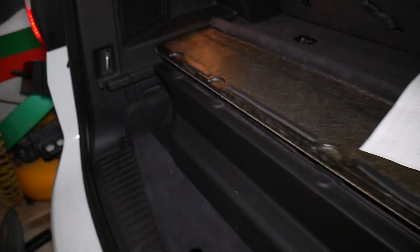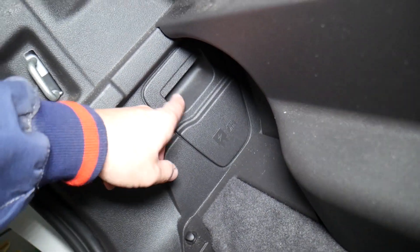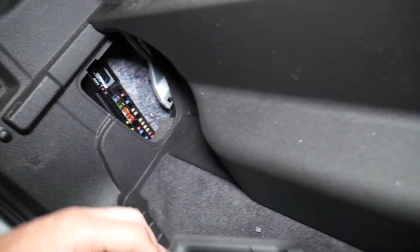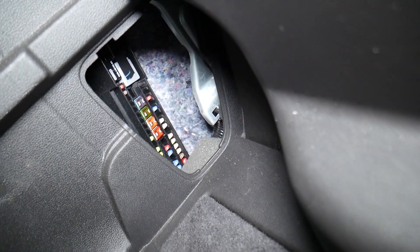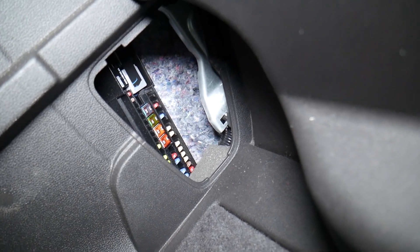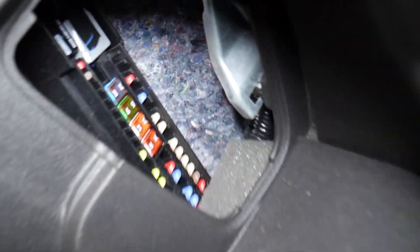If you come right here, you will have a cover — pull that one to the outside and here you have a fuse box. Check this out — now this is your fuse box and I'm going to try to zoom in so I can show you which fuses we need to check.